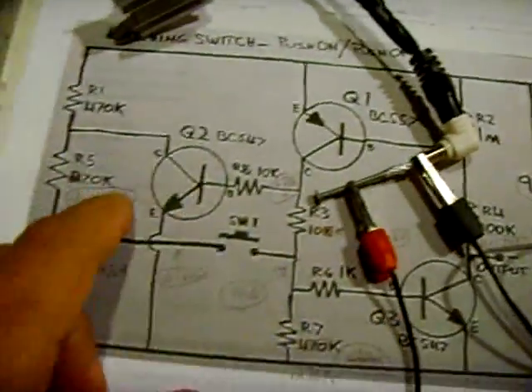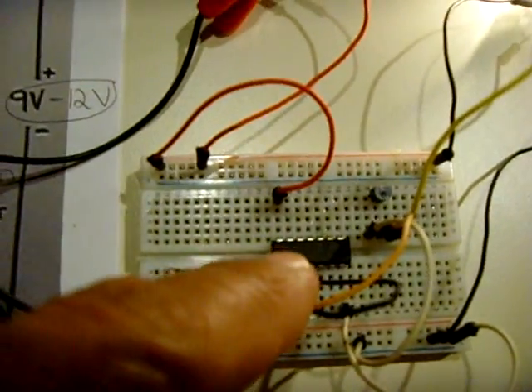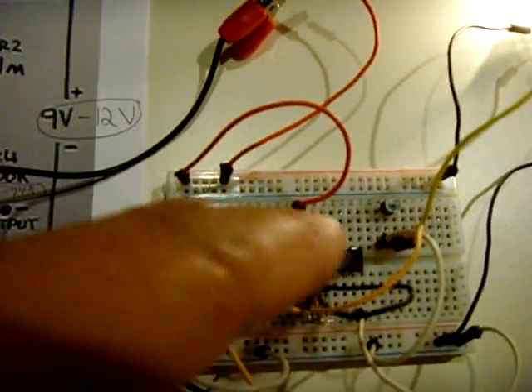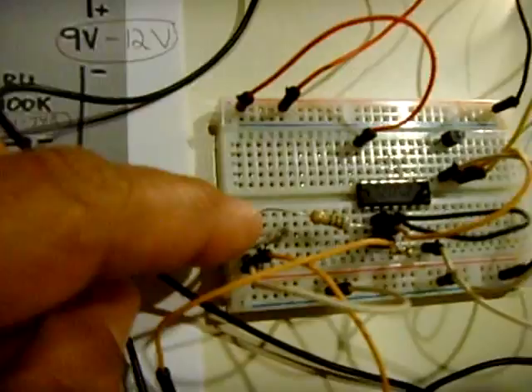If you're looking for another variation of this without all these transistors and resistors, check this one out. You've got just one integrated circuit, an N-channel MOSFET, two resistors, and a capacitor — and I didn't even use an electrolytic, just a regular capacitor.